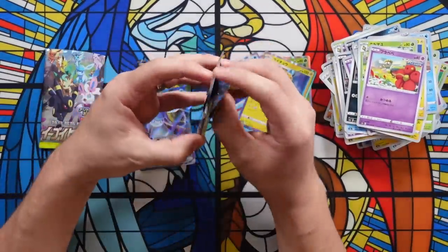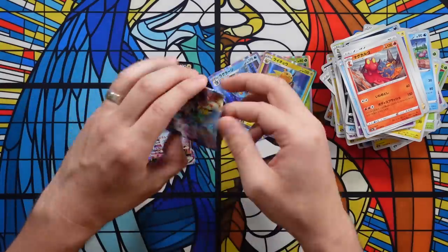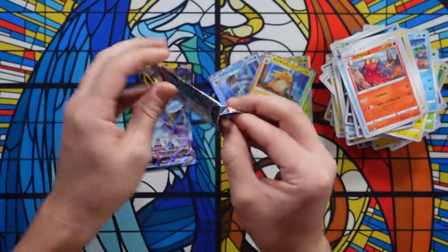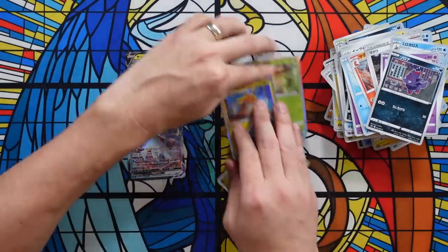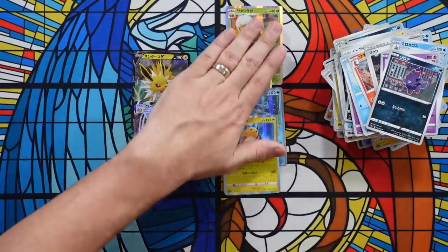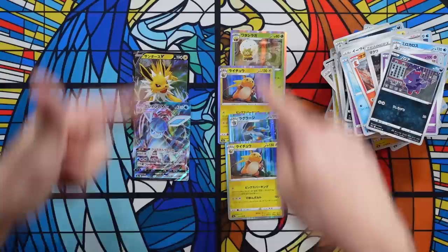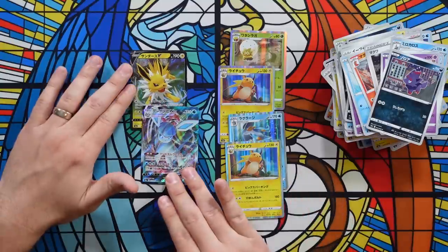Last two packs — no secret rare, no alternate arts. And like I said, this wouldn't just be 'oh, you got a bad box.' No, this isn't a bad box. Japanese boxes are seeded — in a Japanese box, you are going to get a secret rare, four or five VMAXs and Vs, and probably around 12 hollows. This is a 100% resealed box where they went through, weighed the packs, and took all the heavy ones to make sure they got the secret rare, the Vs, the VMAXs. It's a huge, huge issue.